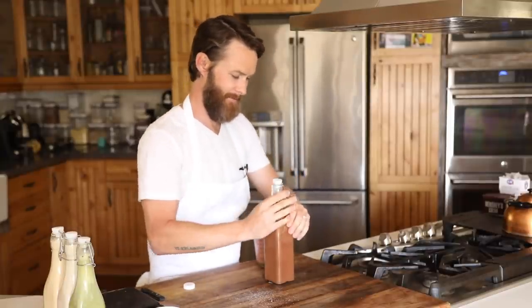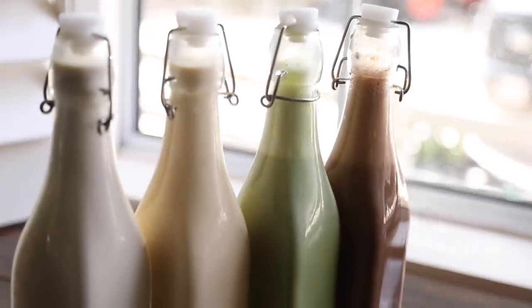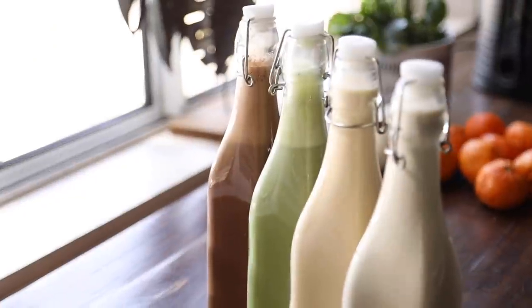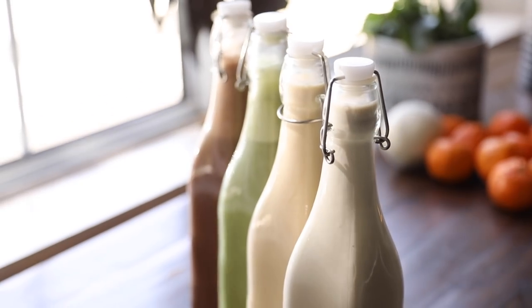As you saw in the video, these are super simple to make and really shine brighter than store-bought creamer, mainly because they don't contain all those hard-to-pronounce bizarre binders and preservatives that most creamers contain. For that alone, these creamers are a must-try in my opinion.